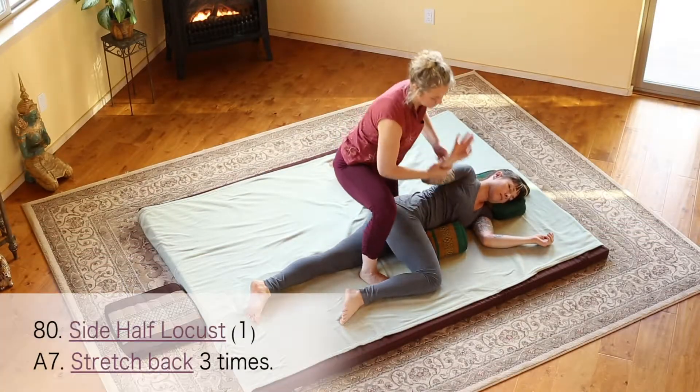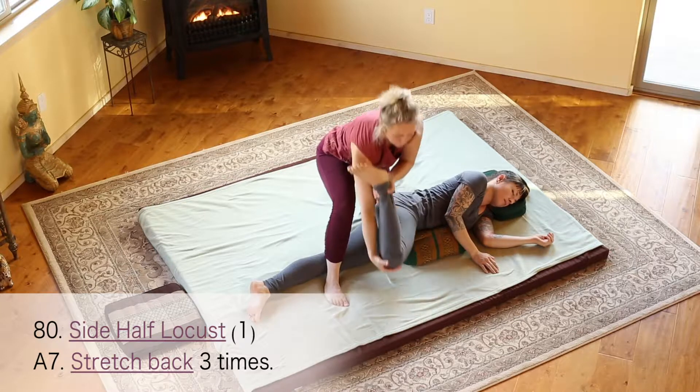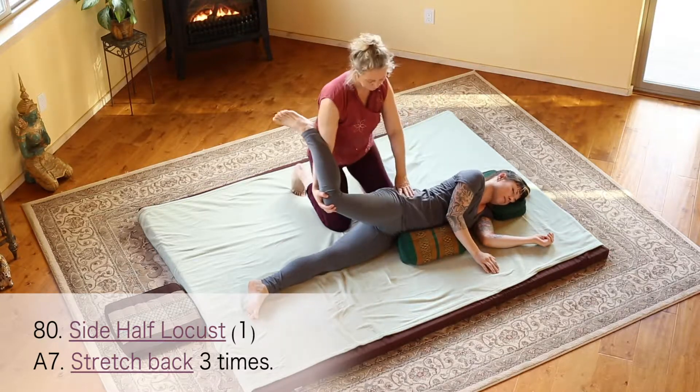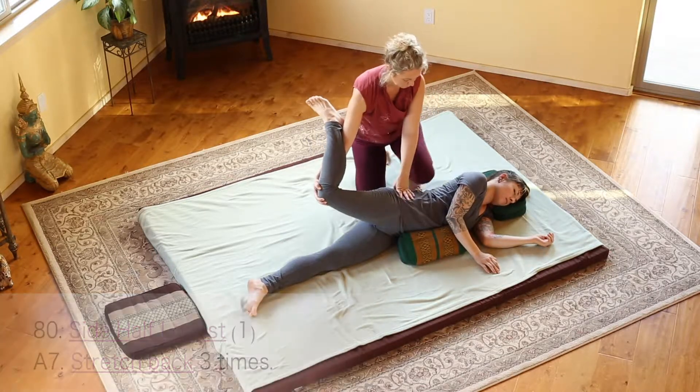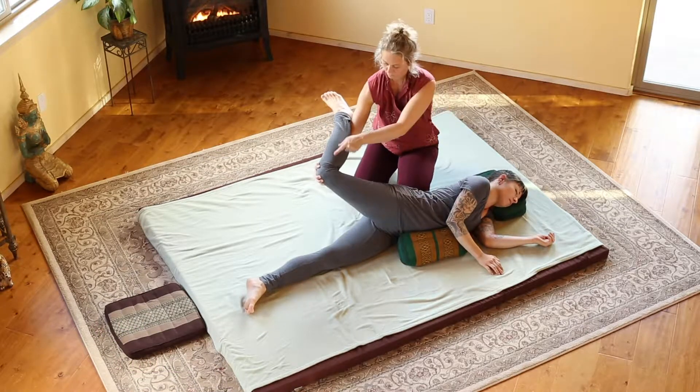Release the arm back in front of them. Take the foot of the bent leg and slide your hand up in front of the knee. Bring your body into position so that your leg is parallel with their lower leg.